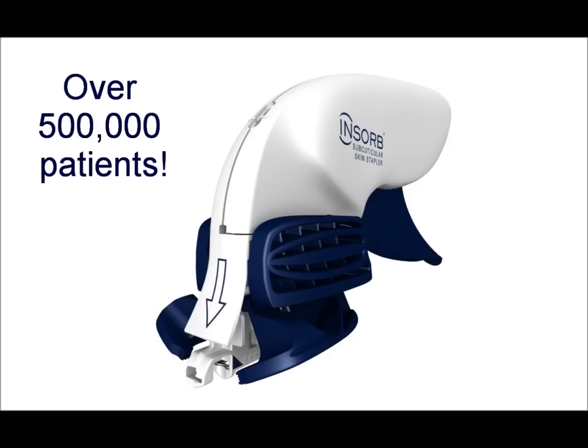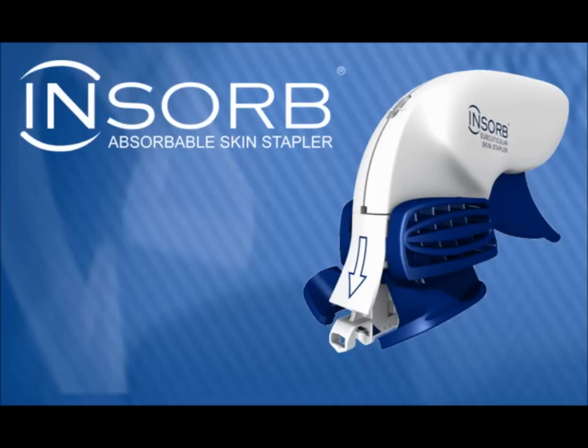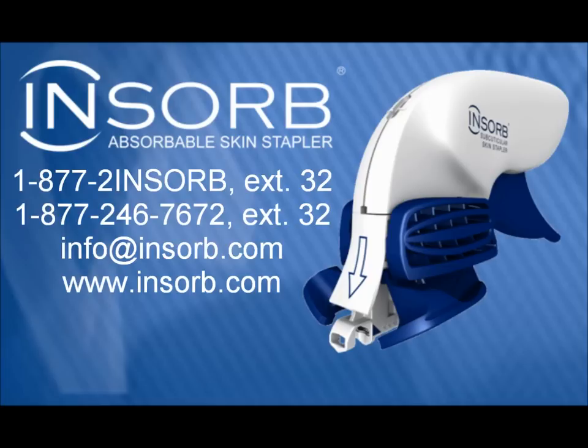Over 500,000 patients throughout the world have benefited from the profound advantages of the InSorb absorbable skin stapler. For more information on the InSorb absorbable skin stapler, please contact Incisive Surgical at 1-877-2-INSORB, extension 32, or visit the InSorb.com website.